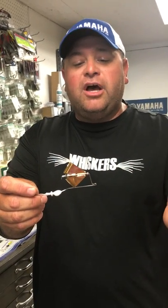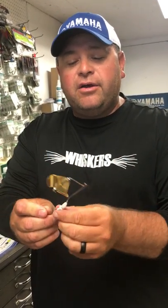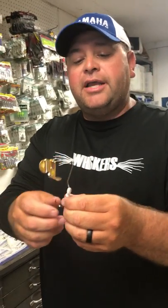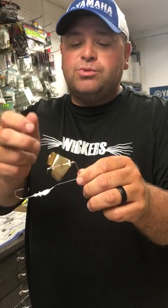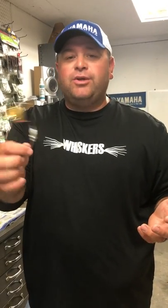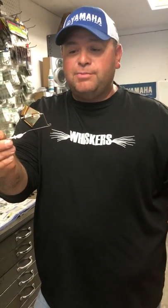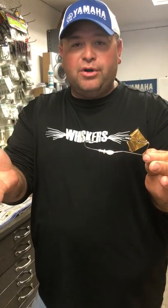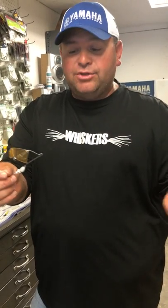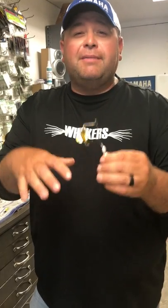Everything that I got here on this buzz bait comes from Lure Parts Online. This is our pro planer head — you can get the little aluminum balls that go in front of your blade, you can get your rivet, you can get your blade, everything you want to build a buzz bait. For those of you that haven't built a buzz bait, it's very simple, and once it's all said and done you've got about two dollars and fifty cents wrapped up in a buzz bait — good quality product at that price.